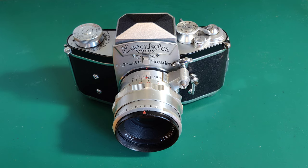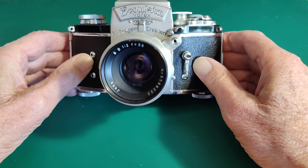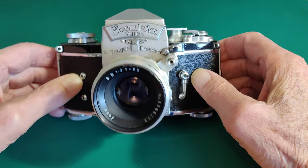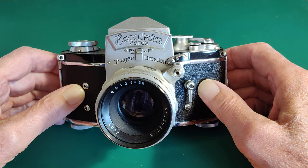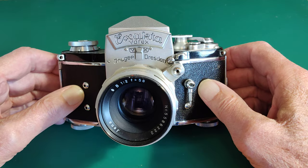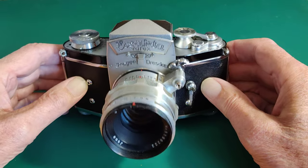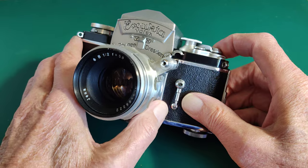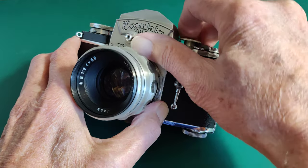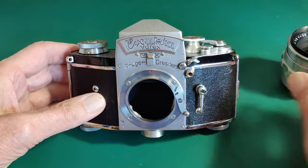Let's have a look at this jewel of a camera and let's start at the front. Proudly above the lens is the nameplate: Xacta Varex VX IRG Dresden, in very oldy-worldy lettering. I'll take the lens off to show you the rest of the front of the camera — there's a little lever down here you've got to hold down and then rotate. It's a nice bayonet mount, so I'll put the lens to one side for the moment.